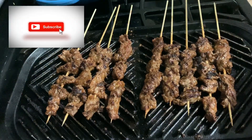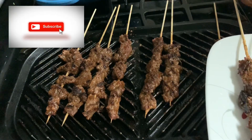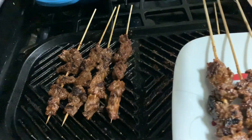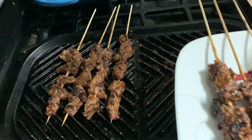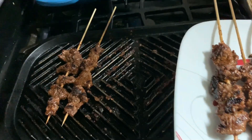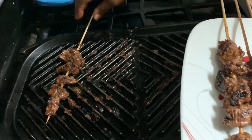Our soya is ready! I'm going to go ahead now and put it on a plate — it's ready to be served. You can have this with salad, or you can eat it as is as an appetizer. So yummy!